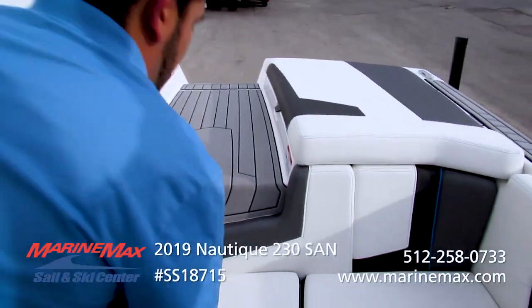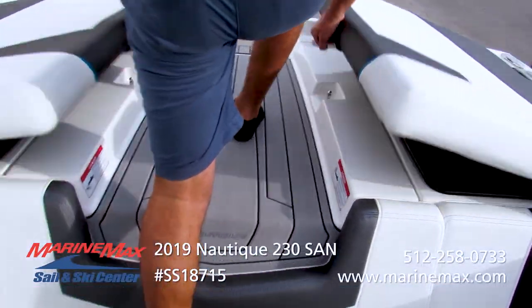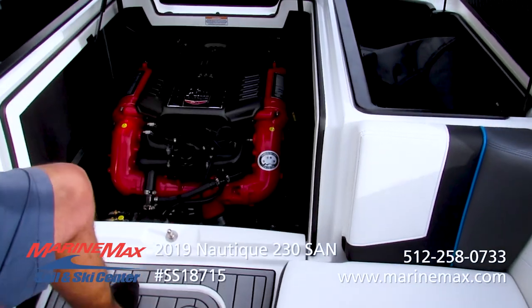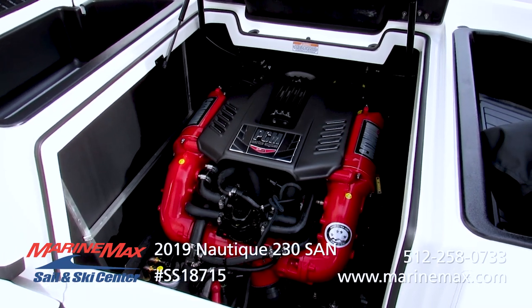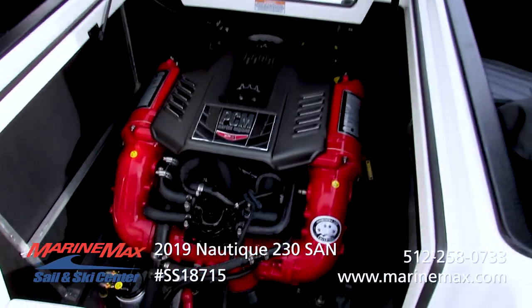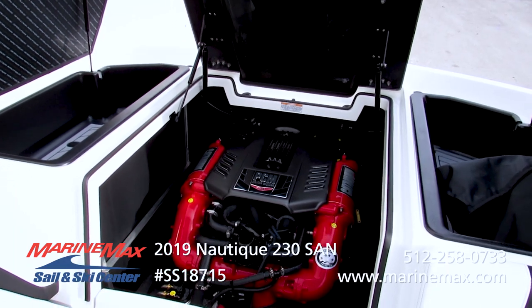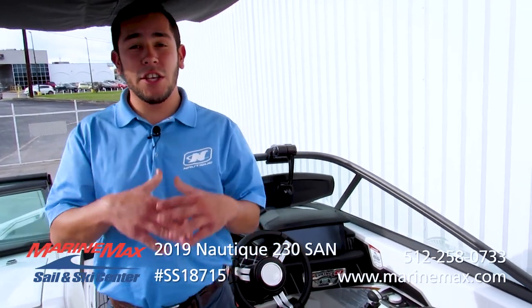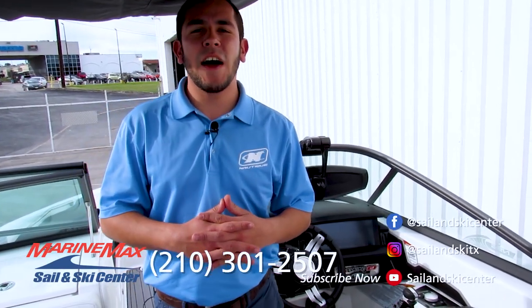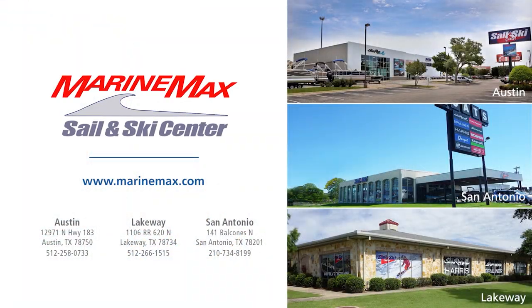This boat is powered with the Z4 PCM engine. PCM is one of the leaders in the industry in marine engines, inboard-wise. Thank you everybody for coming out on this walkthrough with me. If you have any questions regarding this boat or any other boat in our inventory, feel free to give me a call at 210-301-2507, or drop by one of our three locations: San Antonio, Lakeway, or Austin. Thank you, see you on the water.